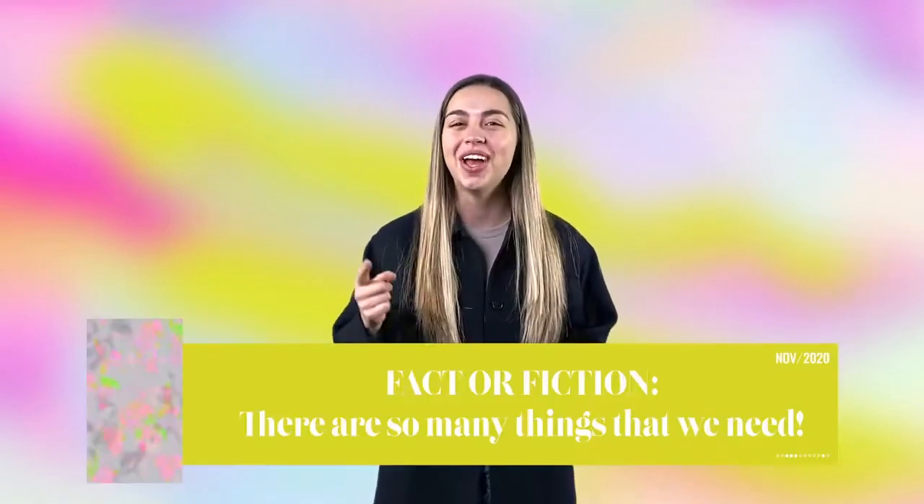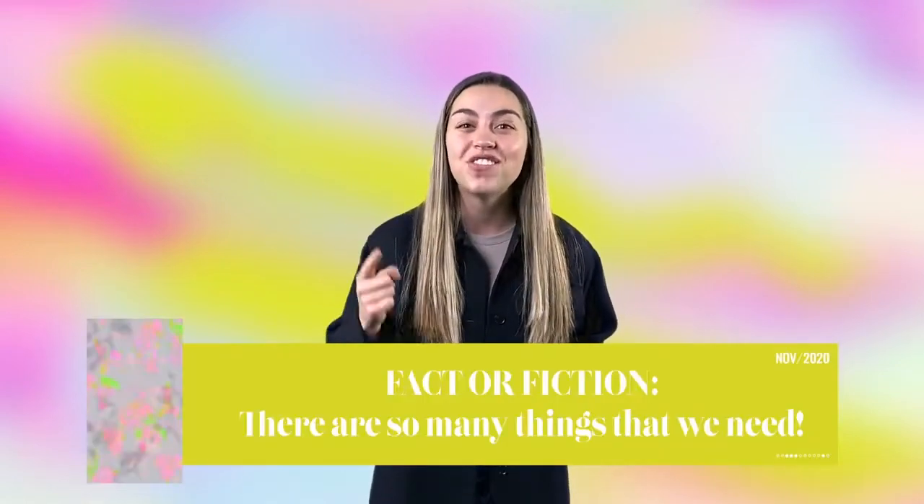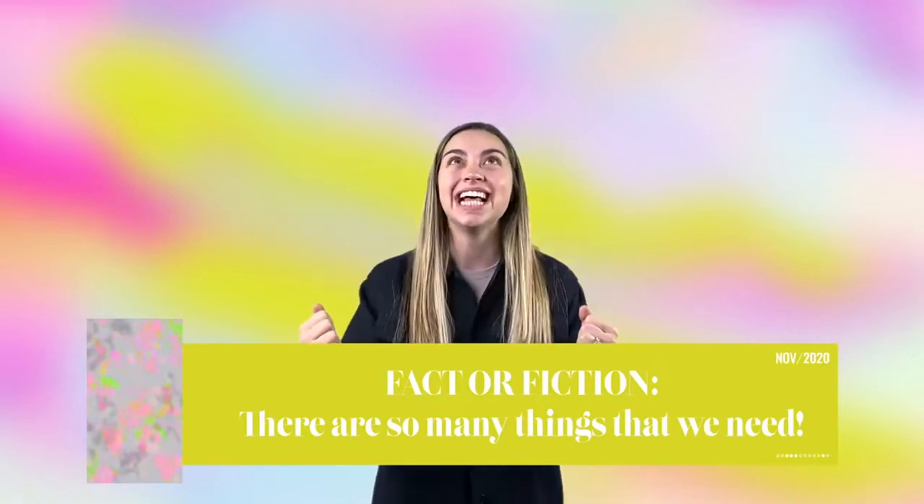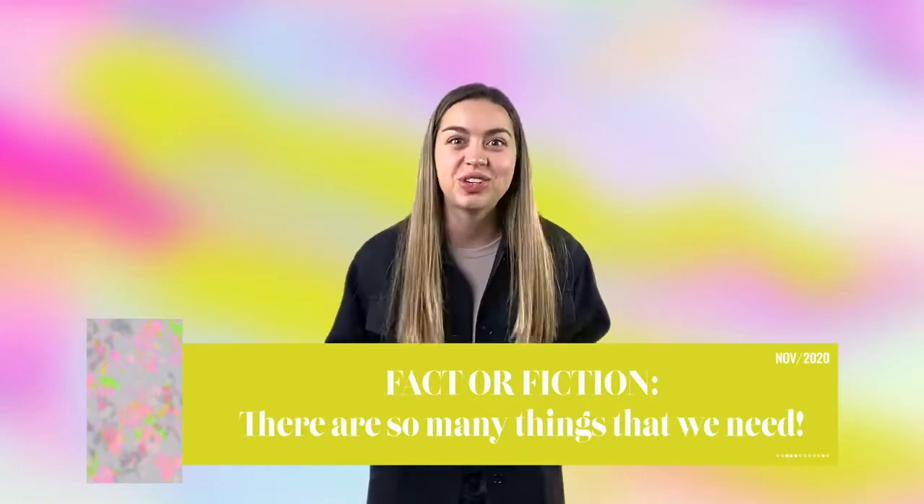And you know what? It got me thinking. I have a question for you. Fact or fiction. There are so many things that we need, like we need a new electric scooter, we need the new Xbox.